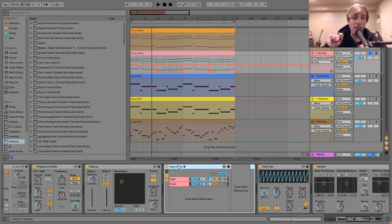Then after that I have the Haas effect. The Haas effect, if you don't know, is a really good way to give your sound some more stereo width. Basically, the way it works is you take a sound, get the left signal and the right signal, and you move one of them forward a little bit. Because you're hearing the same sound twice at two separate times in each ear, you get this big stereo image, and your brain hears it as one very, very wide sound.